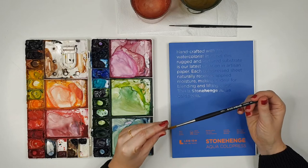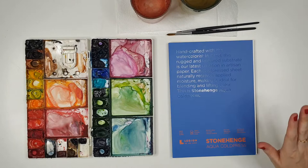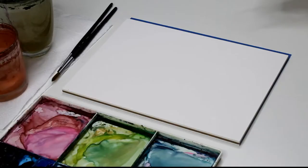You'd want a watercolour brush with a fine tip for this one to get the points. If your brush isn't very fine you can always use a smaller size just to get some of the points of the holly leaves. Holly leaves have a pretty simple shape, so what we're going to do is sketch them out first and then fill them in with some watercolour.